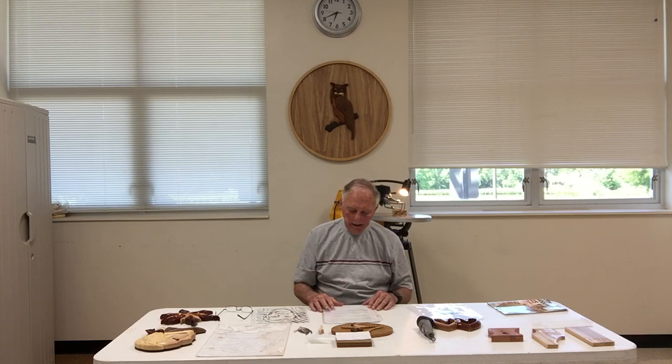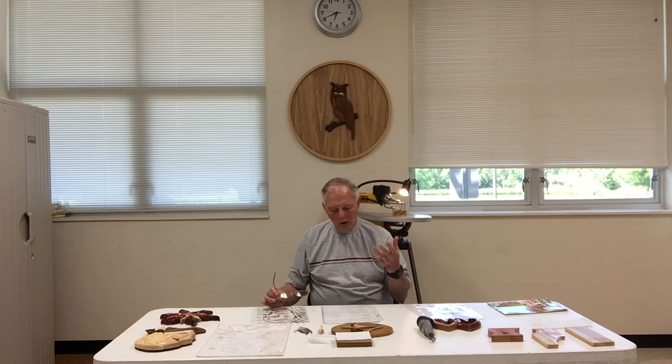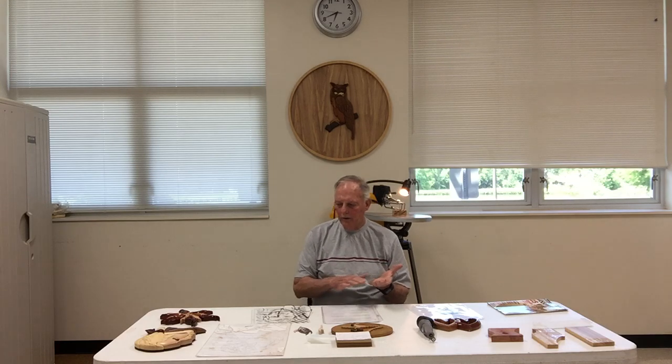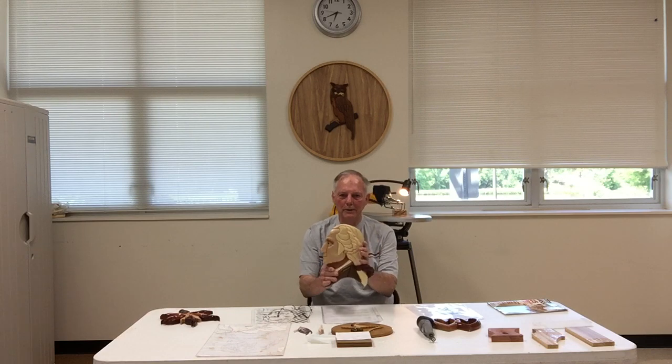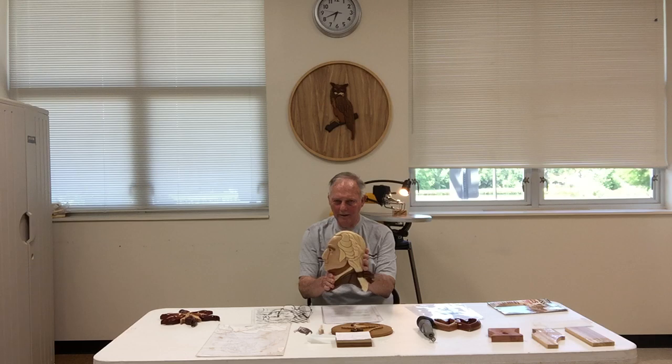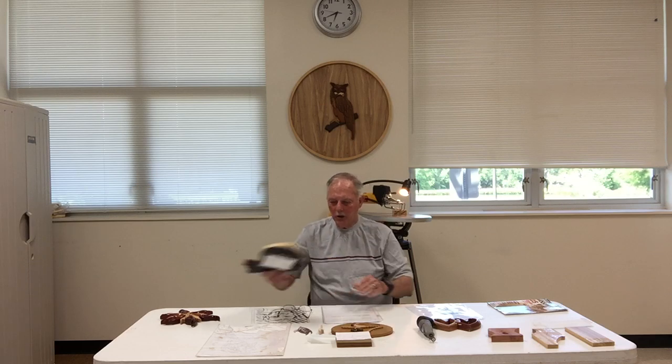For me, I enjoy intarsia — wood art intarsia. Intarsia is making a mosaic of wood: pieces are fitted together, glued together, and supported by a masonite backing. You come out with a project similar to this George Washington piece here — we'll talk about this a little more later. That's intarsia.